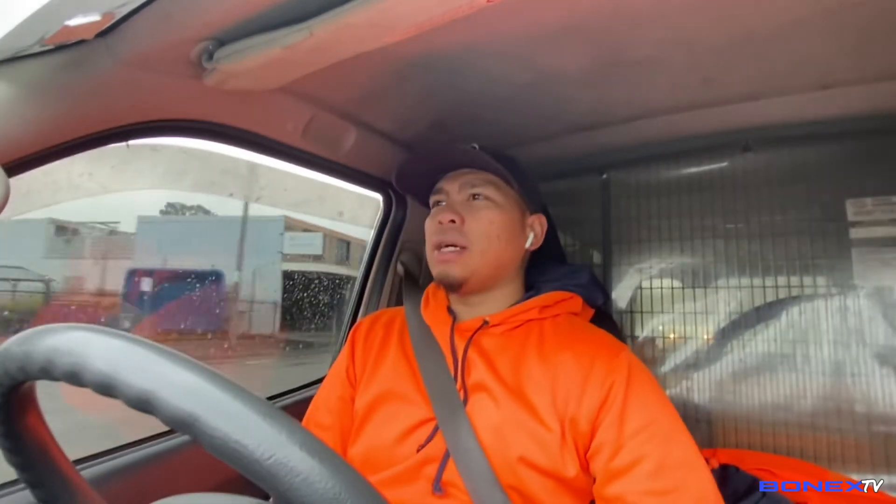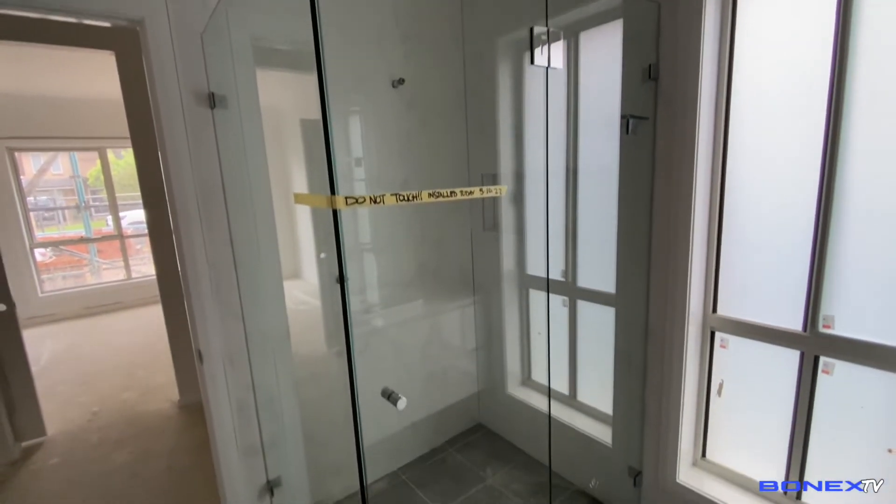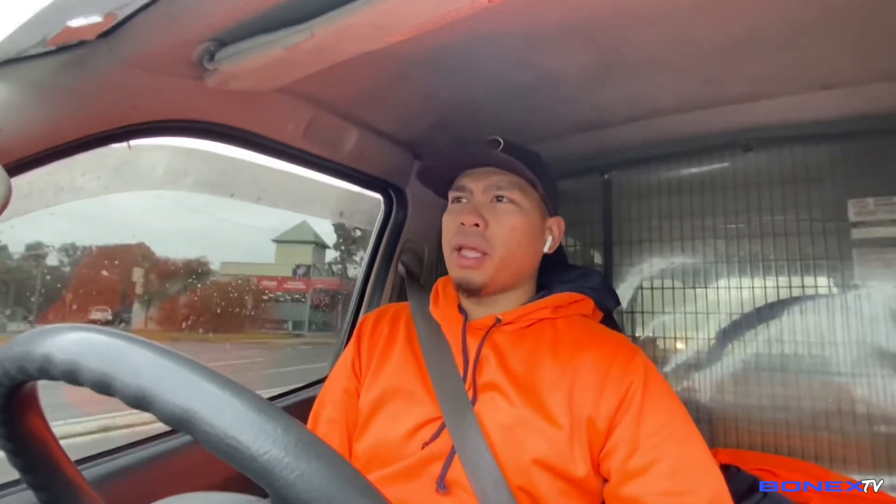Yan, natapos din tayo sa araw na to — sa wakas. Naikamit ko na yung enclosure sa powder room. L-type din. Kaya nga lang guys, akala ko kanina, after natin gawin yung trabaho ito ngayong araw na to, mga pahinga na agad.